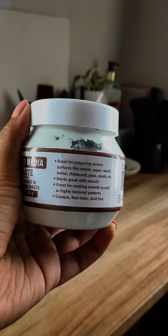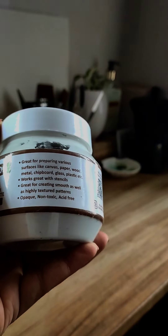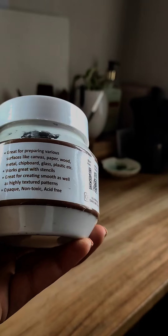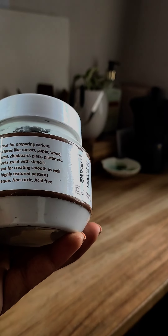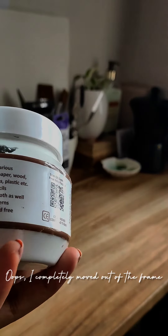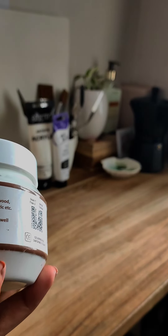The instructions here are very very important, so pay attention. It says it's great for preparing various surfaces like canvas, paper, wood, metal, chipboard, glass, plastic, etc. Works great with stencils. Great for creating smooth as well as highly textured patterns, and it's opaque, non-toxic and acid-free.